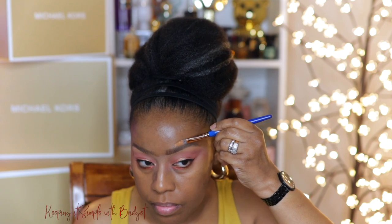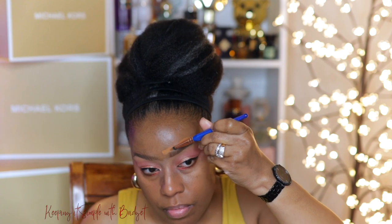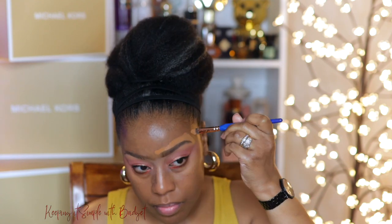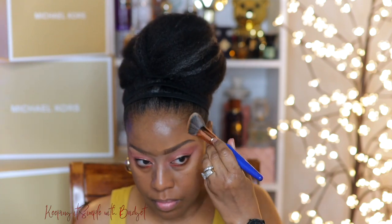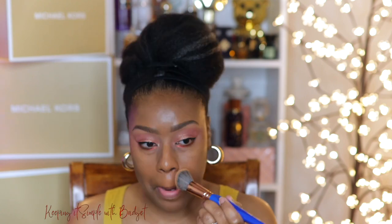I'm only applying a little just in my problem areas, because I'm going to go back in with the Clinique Full Coverage Powder Foundation. So when you're applying your liquid foundation, just apply it in the problem areas and blend it out really well. My tool of choice is a brush. You could use a sponge, whatever makes you more comfortable. Some people use their hands — whatever works best for you. After I have that all applied, I'm going to go in with a powder to set it.